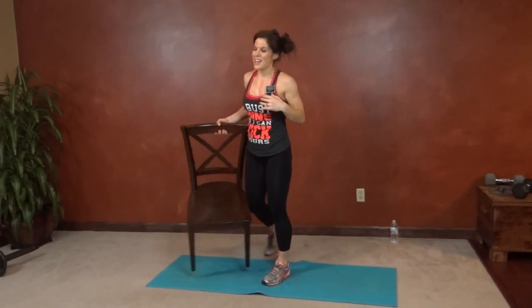So that is one round. You can either repeat it right now or do a cardio burst in between. My breakdown will be on the blog, BenderFitness.com, along with some quick links to other fast cardio workouts so you have options. I hope to see you there — bye, guys.